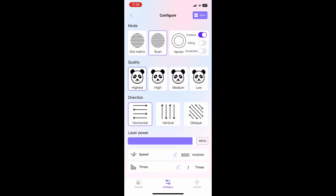Just before we get into the framing, we're going to go over to the configure page and select the highest quality, the direction that we want it to travel, and also the laser power. You can actually move the slider up and down to select how high you want the laser power to be, and on this page you can also select the speed.